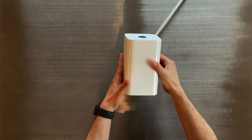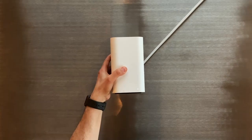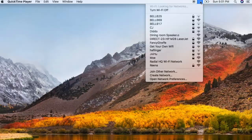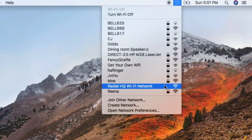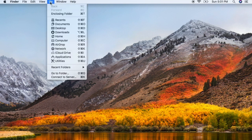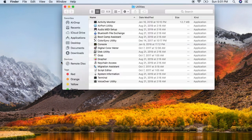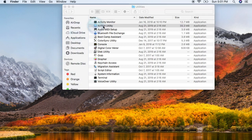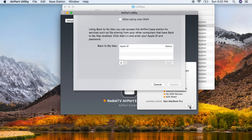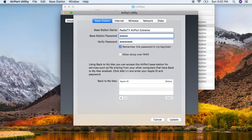The status light on the Airport Extreme flashes amber. In the menu bar on your computer, choose the Wi-Fi network created by your Airport Extreme. From your desktop, click on Go in the menu bar, select Utilities, and open up the Airport Utility. Click on the icon for your Airport Extreme, then click Edit from the pop-up menu. You can now change your password or reconfigure the base station as you need to, and don't forget to click Update when you're done.